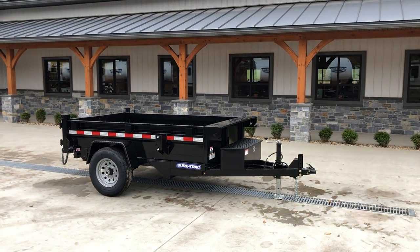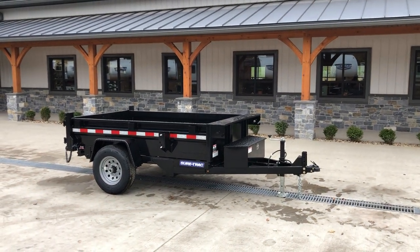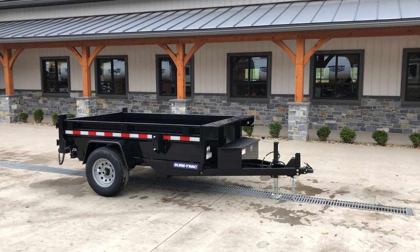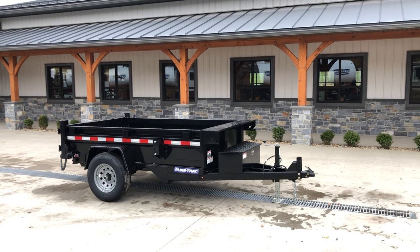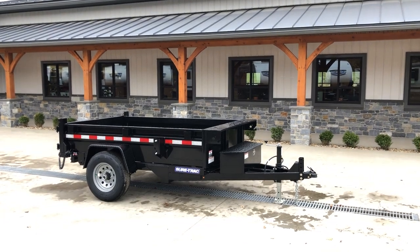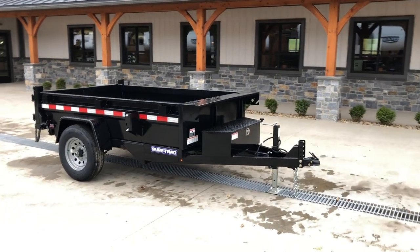Hi guys, Greg at Best Choice Trailers. Today I'm here to show you around a ShoreTrak 5x8 in what we call our deluxe series dump. This is the standard ShoreTrak with a few extra options on it, and I'll show you some of the features as we walk around this particular unit.